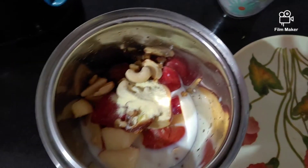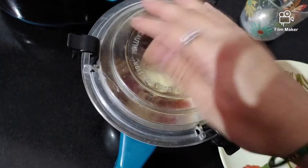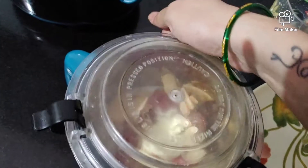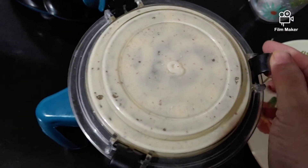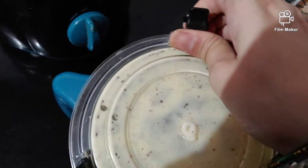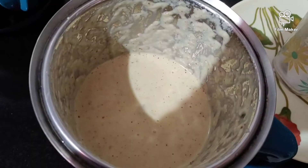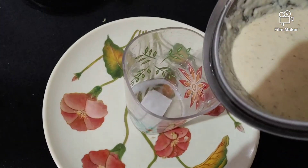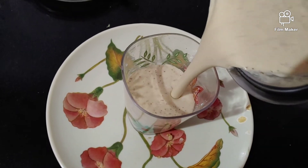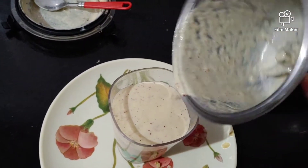I will blend the mixture until it is smooth and thin. Let's pour it into a glass. It is tasty and healthy. You can also add sugar to the dates if needed.